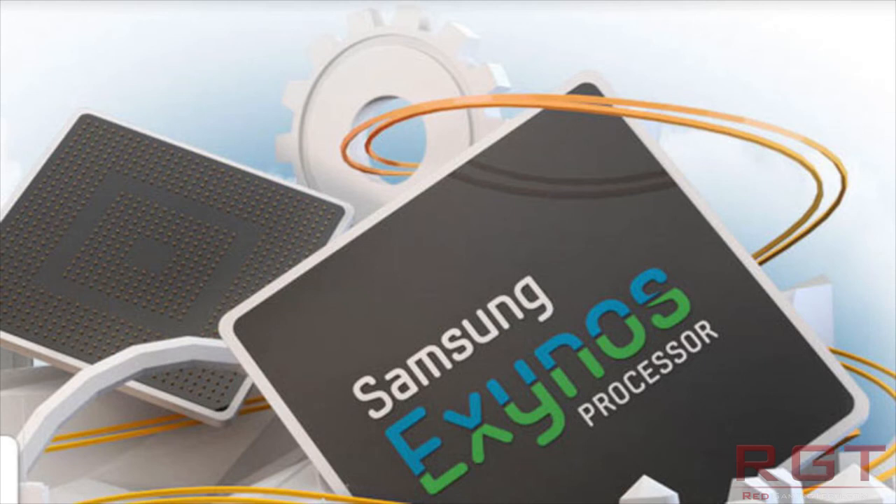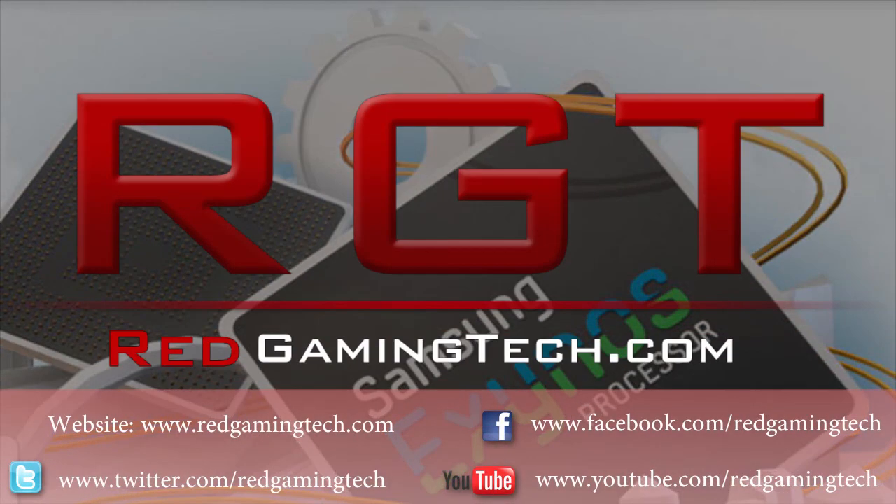It's somewhat possible this could appear in the new Galaxy S4. As far as I'm aware, there haven't been any specifications released for it at the moment. But who knows — at this rate, we could actually be seeing very high-quality games on your mobile device. Anyway, that's about it for now. Hopefully you've enjoyed the video. I'll see you around soon. Bye for now.